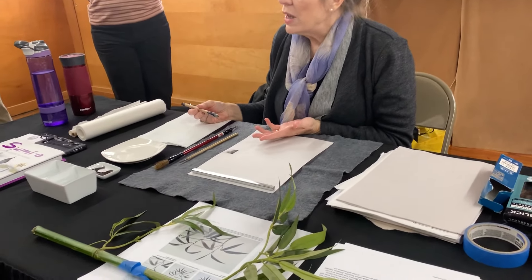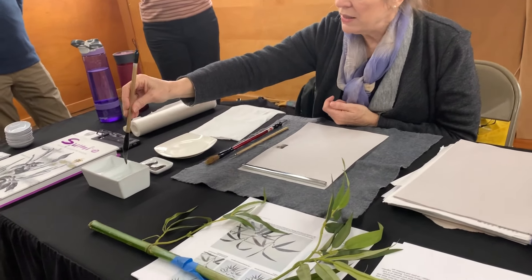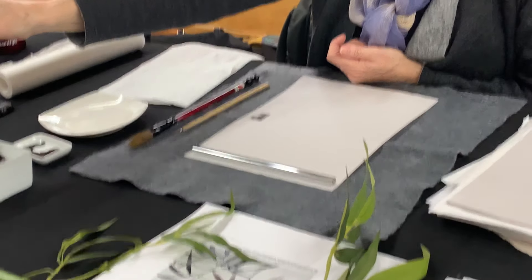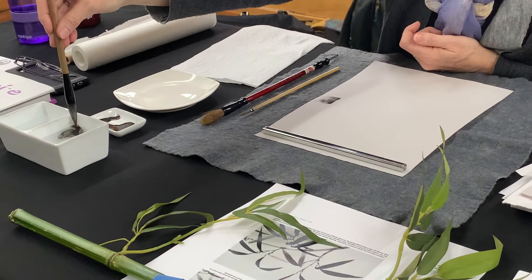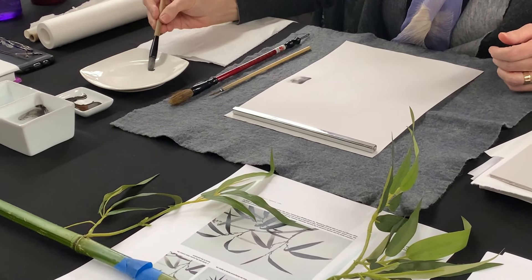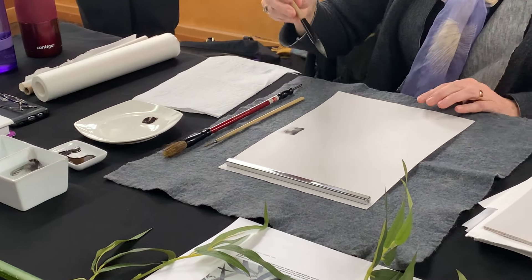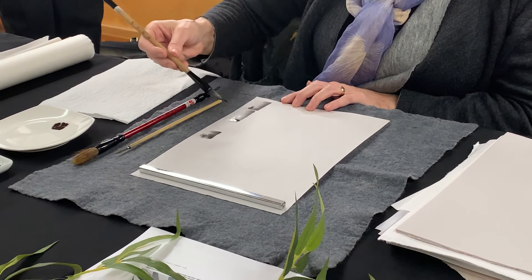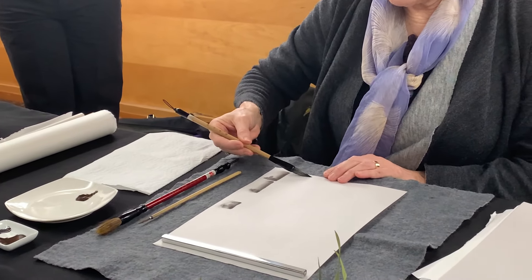What that tells you is that you don't need much ink in order to really paint something. So to get started, what I'm going to want you to do is get your brush wet, add a little ink. You can blend it on these plates — that's what they're for. And then what I want you to do is just practice doing these side strokes, because this is the basic for a bamboo stroke.